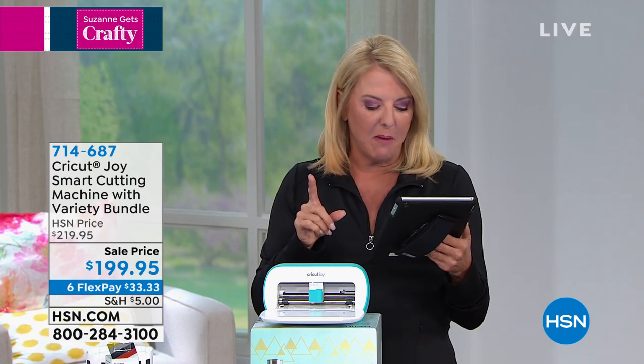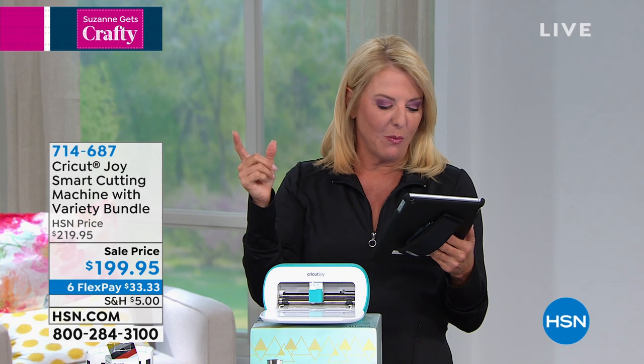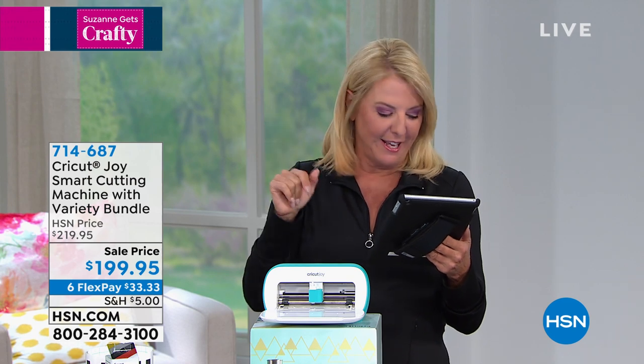Leslie said she's been waiting for this to come back to HSN — so excited to watch the whole couple of hours. Hi Leslie, thank you.